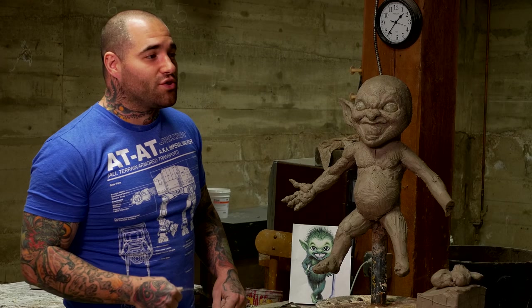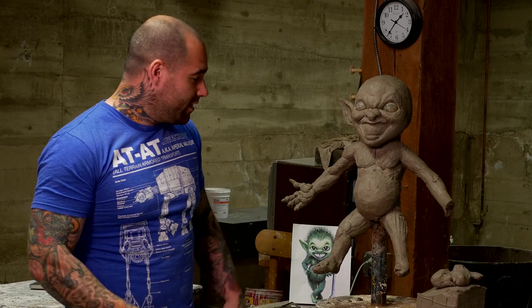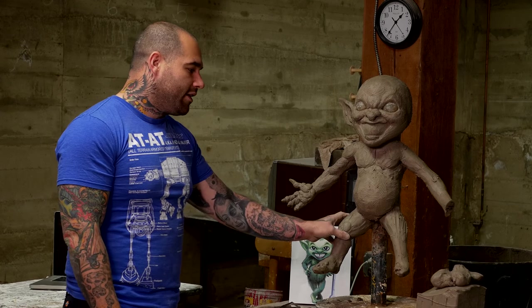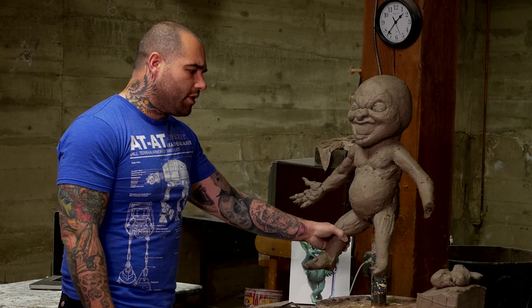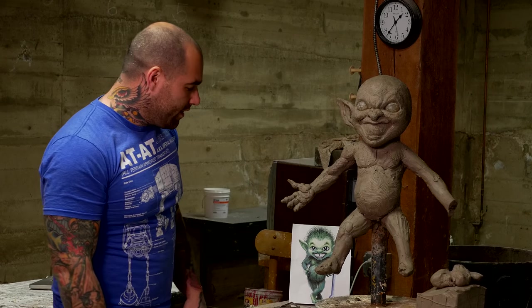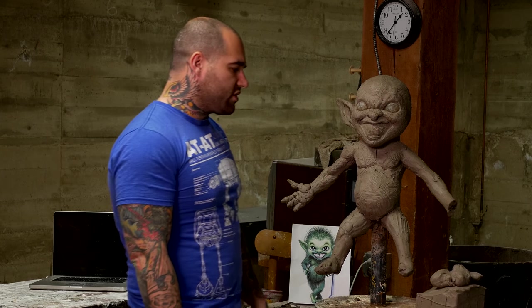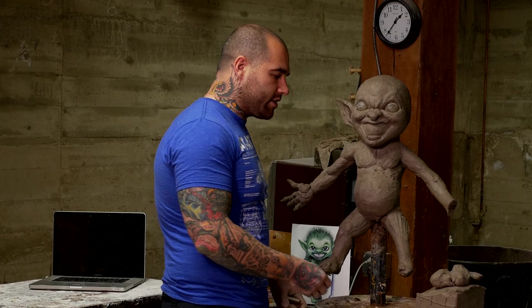This is Mikey Rotella. I'm here at Distortions for Monster Lab and I'm in the Monster Lab making a little monster guy. I'm just going to talk to you a little bit about tools and clay. I think the best tool that you have as a sculptor, especially in the early stage of blocking out a sculpture, is your hands.